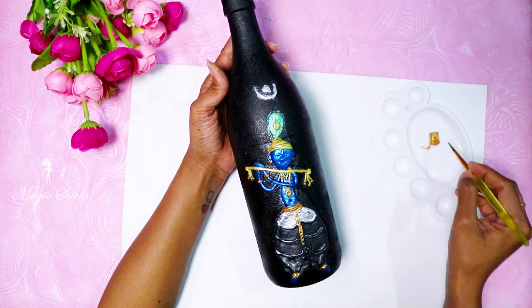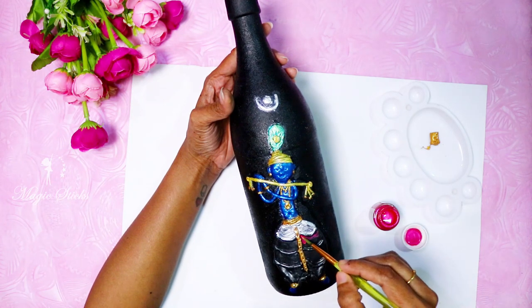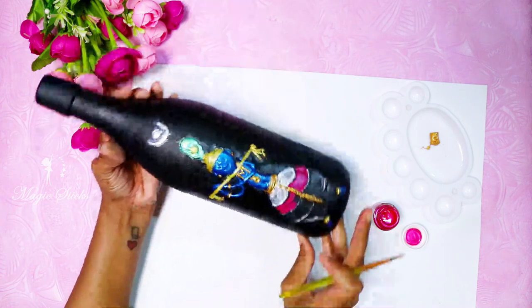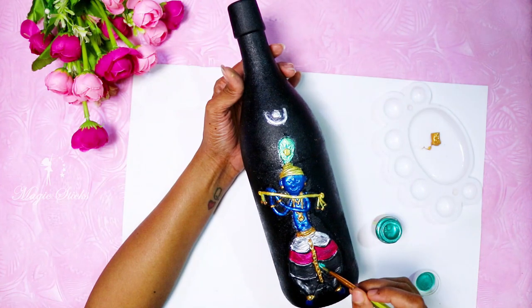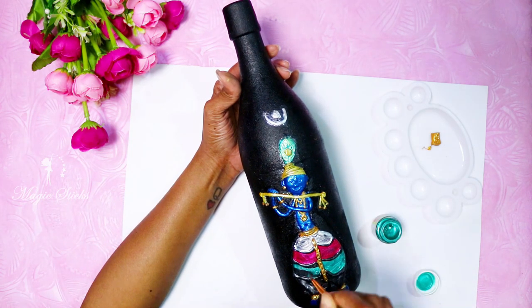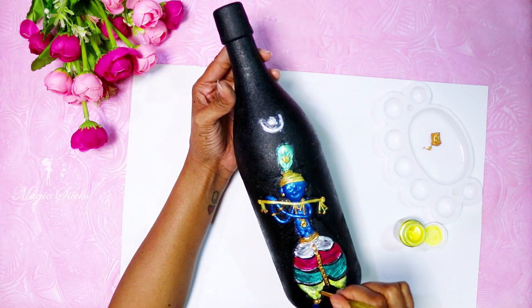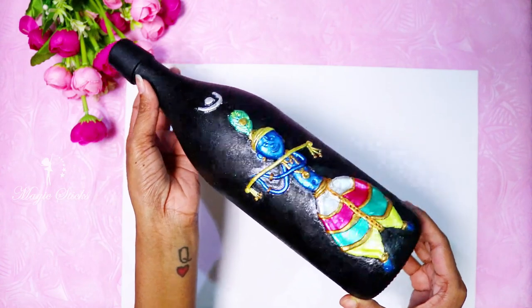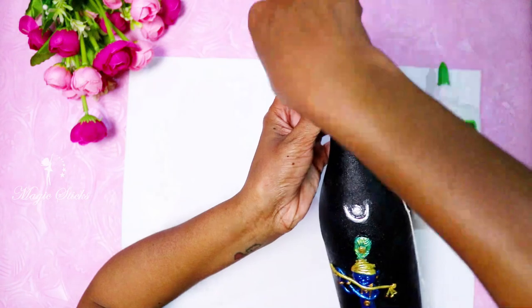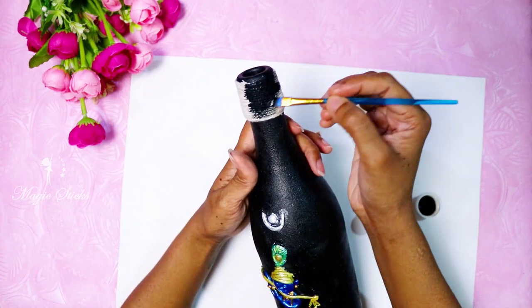I will use the dress with a multi-color: pearl white, pearl pink, pearl green, pearl yellow. I will also use varnish and a white thread — colored black and golden shades. I have made golden beads. Now we are ready with the bottle.